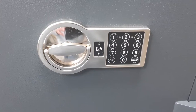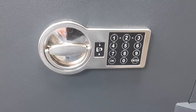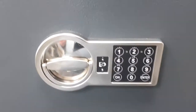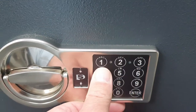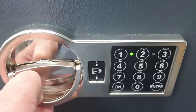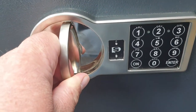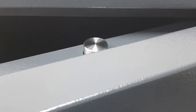The safe is operated with this digital electronic keypad using a six-digit PIN number. I'll open the safe now using the default code, which is one through six. It beeps every time you touch a digit, then you press enter. You hear that little whir — that means the solenoid is open. You have a limited time to turn the handle, which operates the bolts.